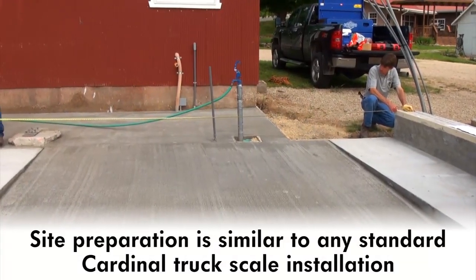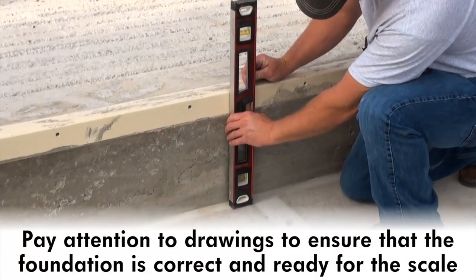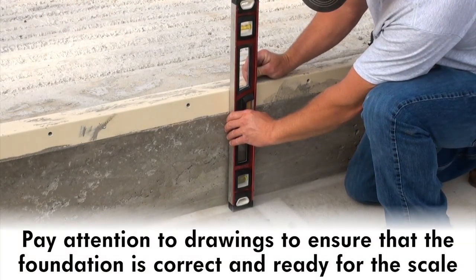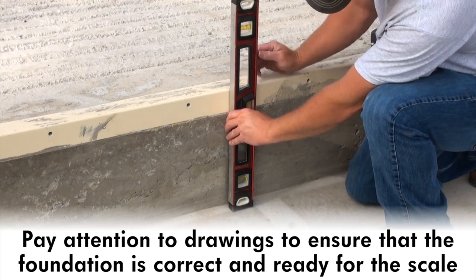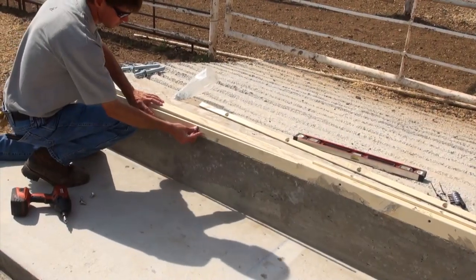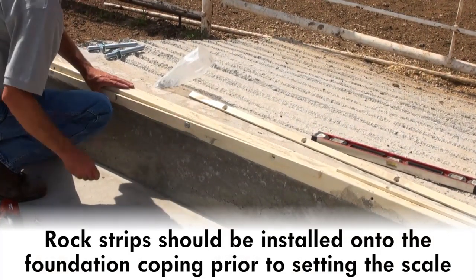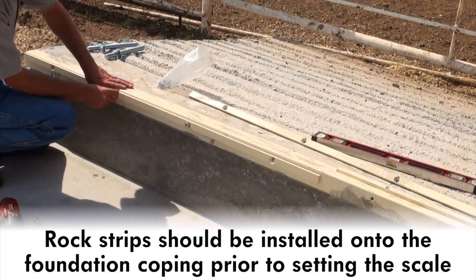Site preparation is similar to any standard Cardinal truck scale installation. Pay close attention to the foundation drawings you receive to ensure that the foundation is correct and ready to receive the scale. Foundation coating should be embedded in the concrete foundation and rock strips should be installed at each end of the LSC prior to setting the livestock scale.